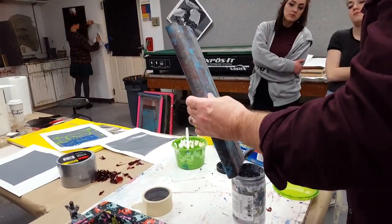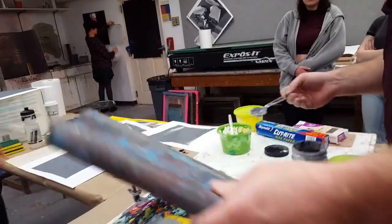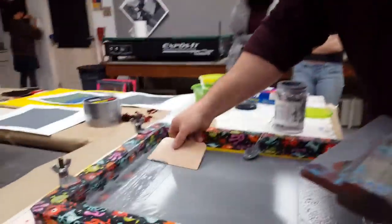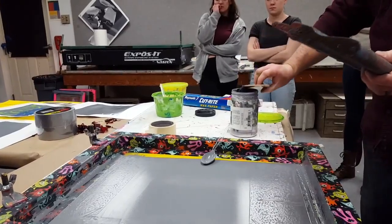Your spoon and your baker's mate can clean up all the excess ink off of your squeegee and your screen. This stuff can get used over and over.